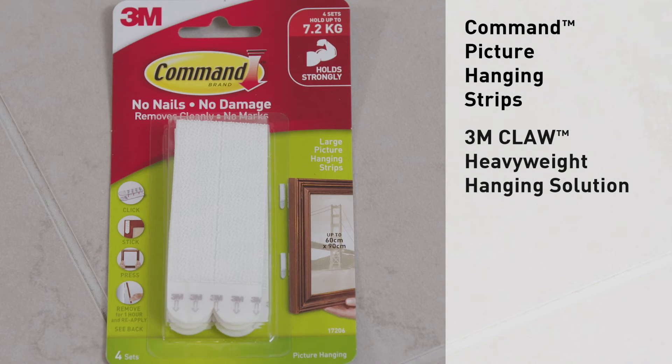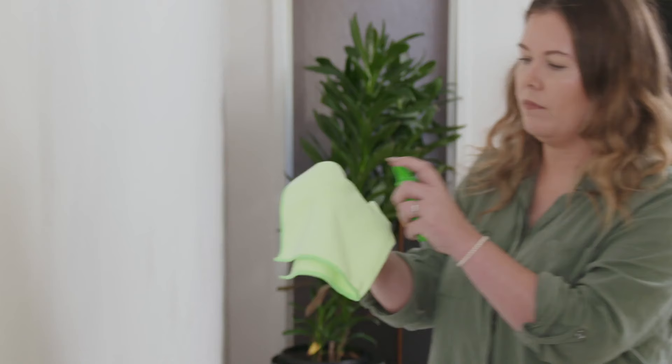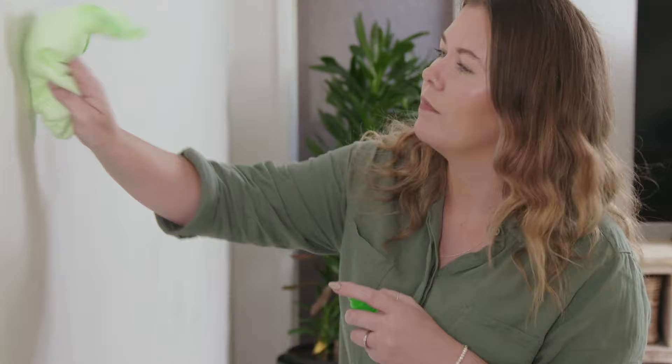Today we'll be using Command Picture Hanging Strips and the 3M Claw. Whenever you're using Command Picture Hanging Strips, it's important to make sure you give the wall a good clean using rubbing alcohol.